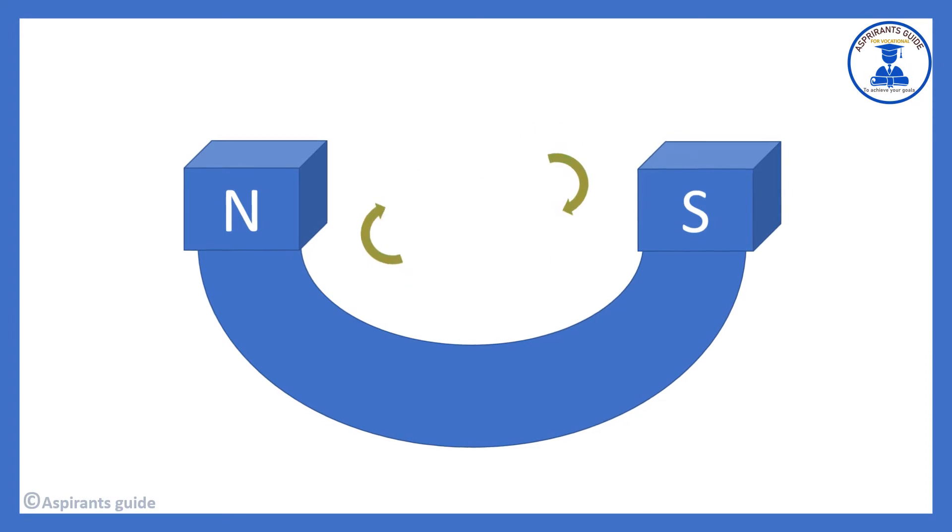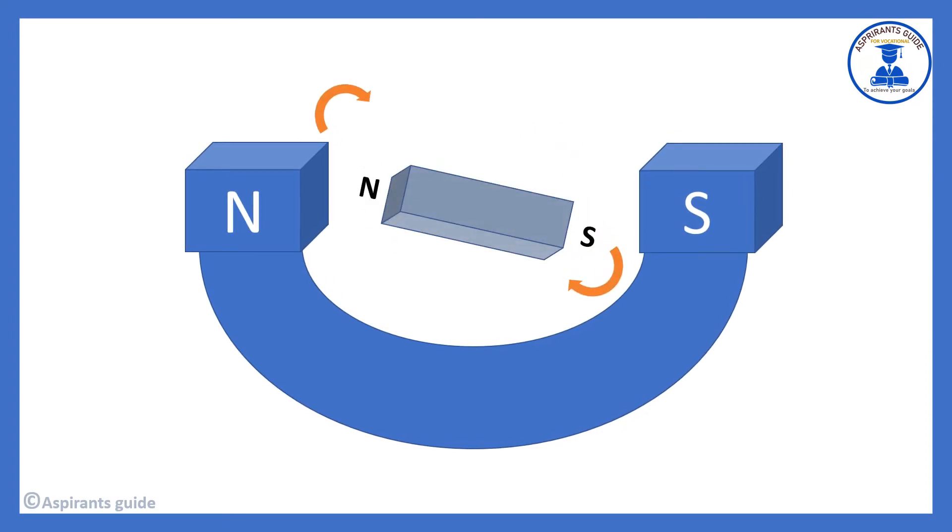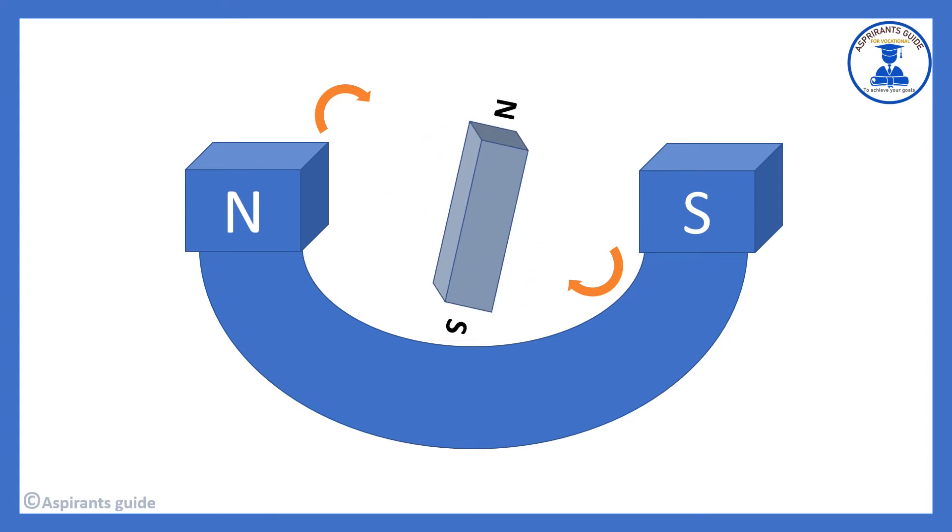For example, here we change the poles — north to south — and both of them are changing. When we change the poles, there is a repulsion effect. This allows the moving magnet to continue to spin. After each position, the south and north poles change, and in this way the DC motor is able to continuously change the poles to maintain rotation.